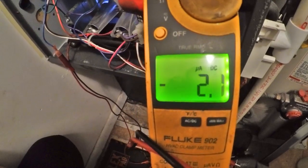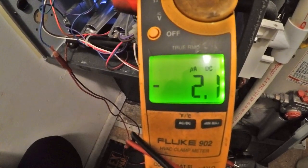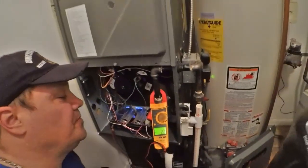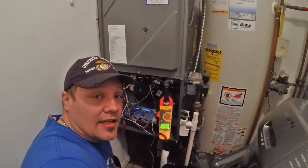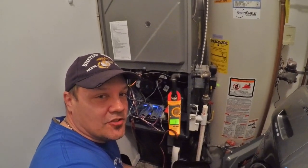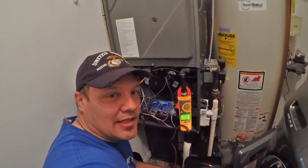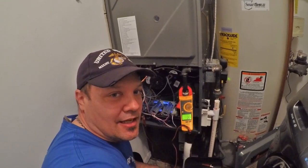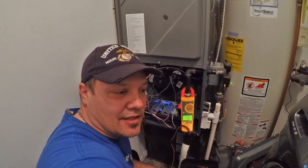Hope you like the video. I've got another video — this is a 97% Amana variable speed furnace. If you like, subscribe to my channel. If you're not sure on something I did, go ahead and send me an email or comment below. Let me know if you liked it or didn't like it — I really appreciate it. Thanks for watching.